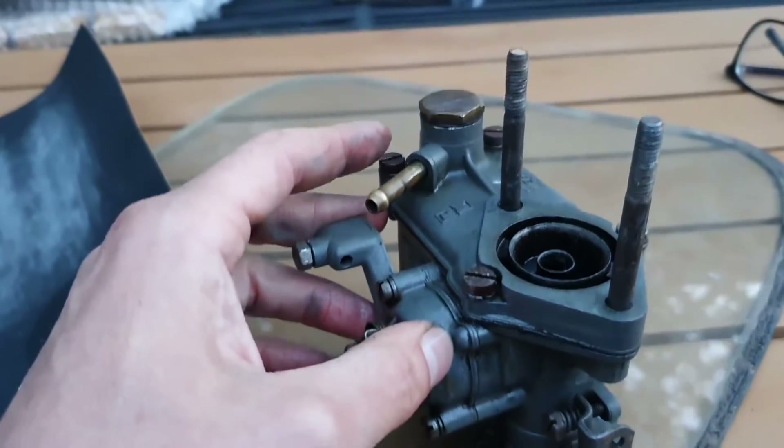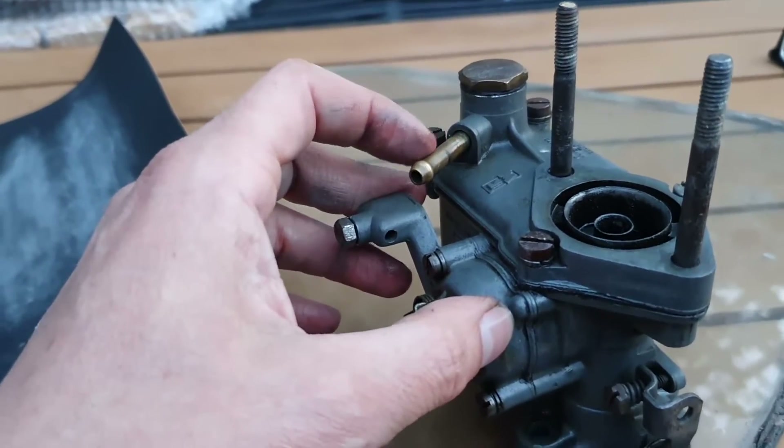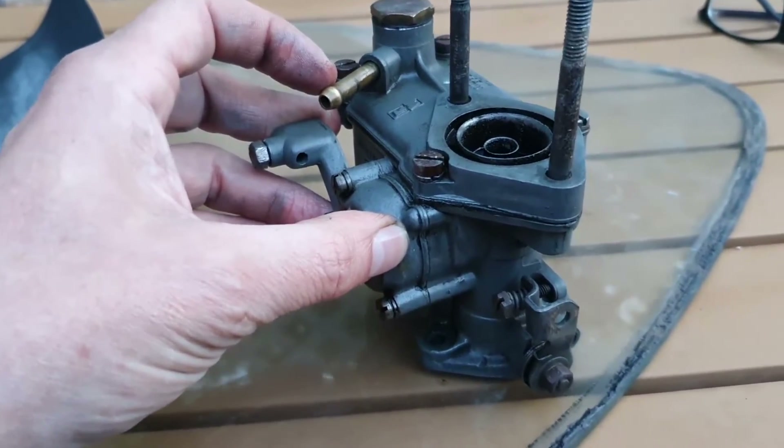All I need to do before I put it back in is remove this old fuel fitting and tap that for a threaded barbed one, just so it doesn't potentially pull out in the future. I do have a second one of these to do as well — really only took about 10 minutes. So hopefully if you've experienced anything similar in terms of running faults or symptoms on your car, regardless of what carburettor you've got, have a look for leaks at the base because they can go undiagnosed and be mistaken — as I did — for other faults. Till the next time, take care.